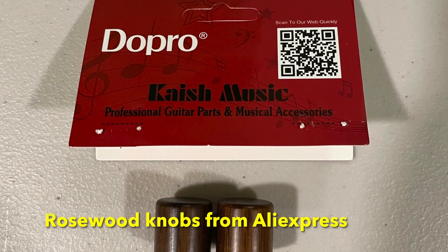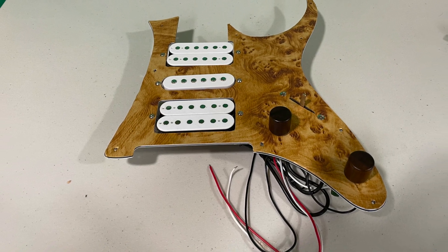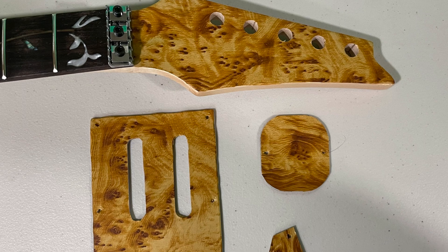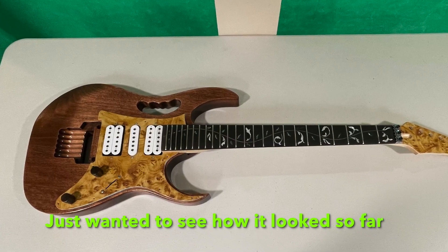I found these rosewood knobs on Aliexpress — they were $8. And here was a quick mock-up just to see what it looked like so far.